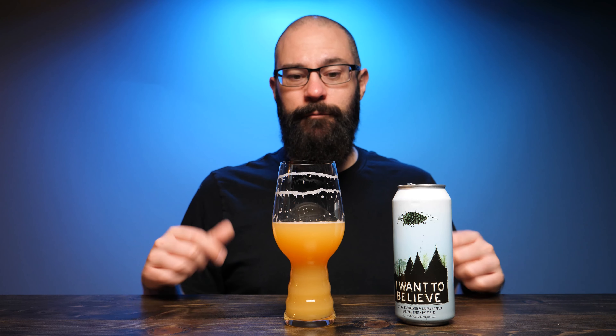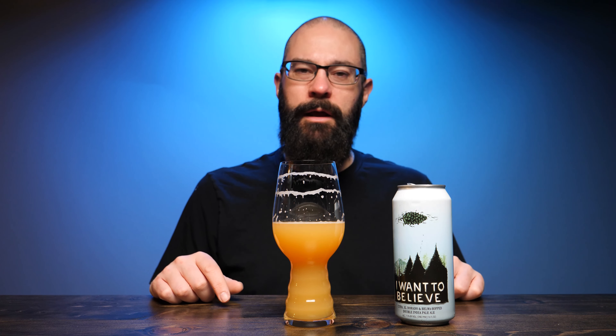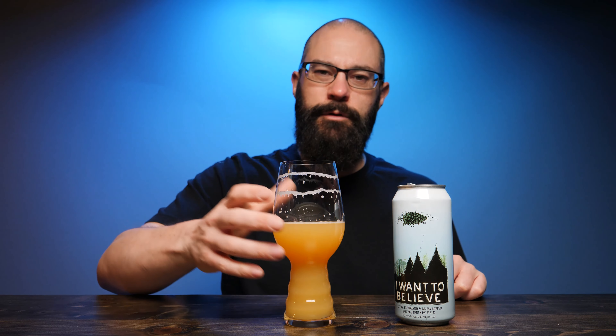That's it for 'I Want to Believe' from Hot Butcher. Until next time, I'm Sean from Draft Therapy. Thanks for stopping by. Remember, drink craft beer, support your local breweries — these guys are in Derry, Illinois. Until next time, don't forget to treat yourself to a little draft therapy. Thanks for watching everybody. See you next time. Cheers.